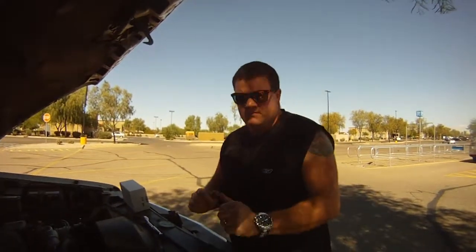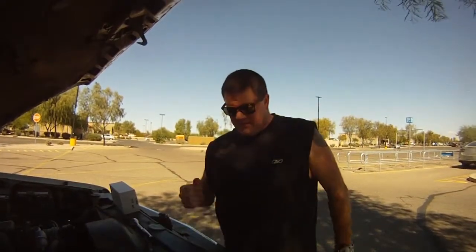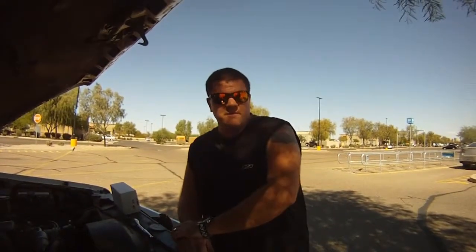What's going on YouTube? Today we're going to replace a belt tensioner on my '97 Chevrolet Suburban.